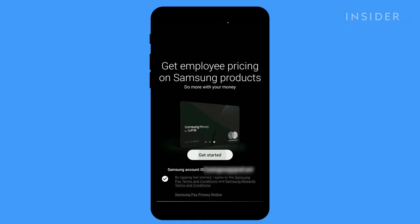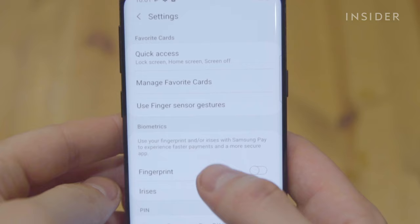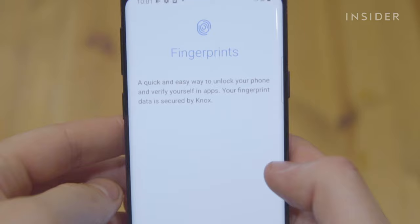You'll be asked to create a PIN for the app to confirm your identity for transactions. If your phone has options to use biometrics, such as your fingerprint or iris, you can use that later on.